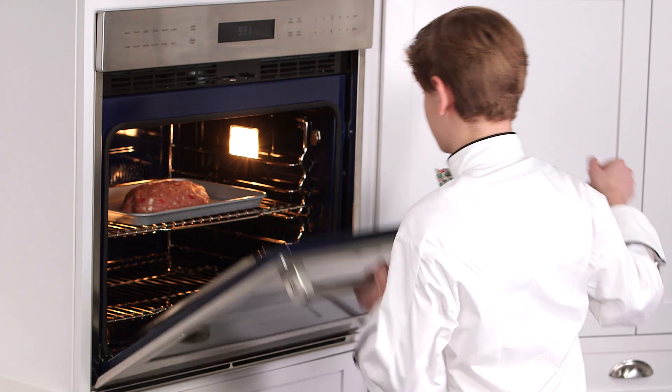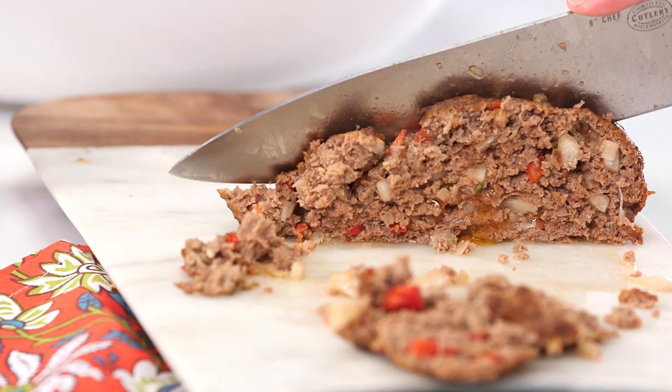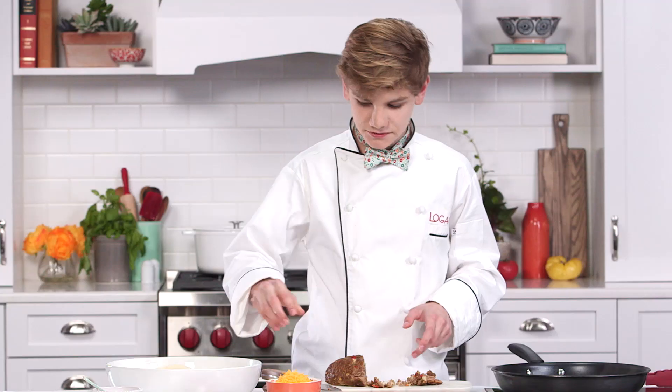I'm gonna pop it in the oven at 350 degrees for 40 minutes. Oh wow, it looks so juicy — it's just perfectly done. It's time to assemble the quesadilla. Just gonna take like a slice of our meatloaf, take another slice.